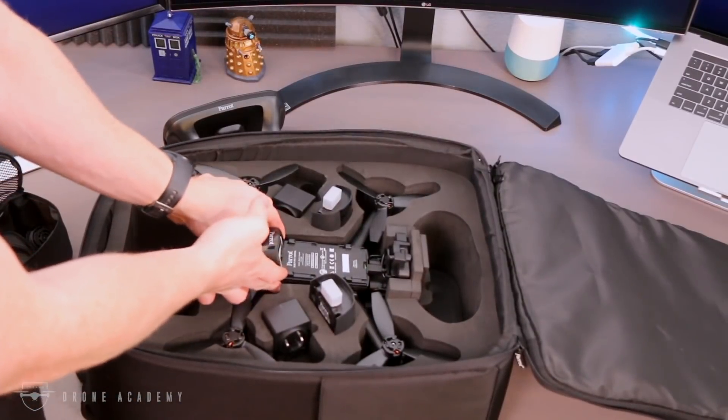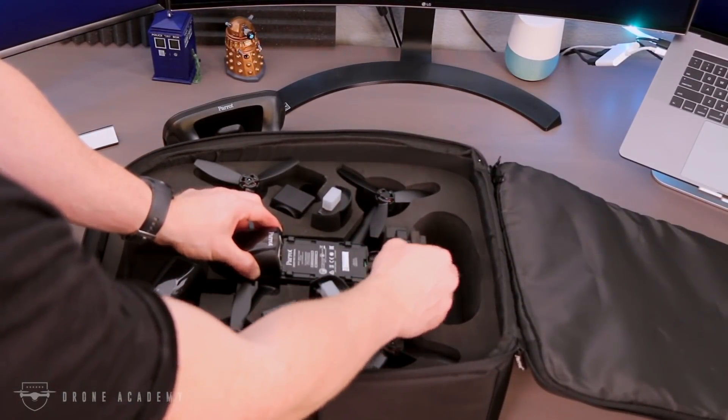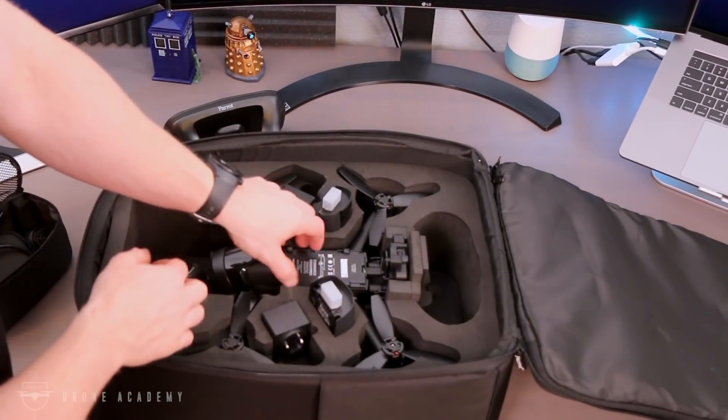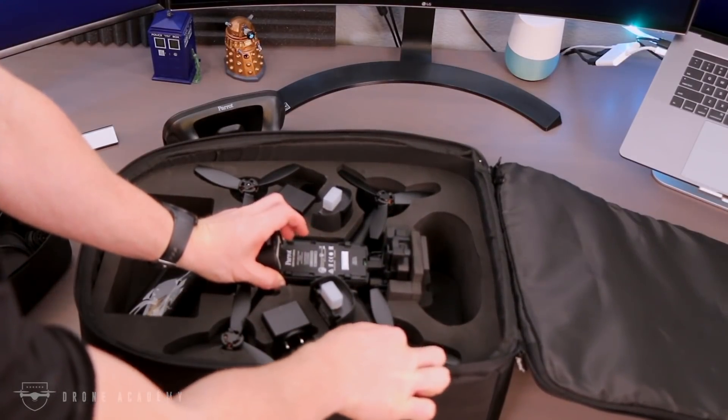Parrot says those batteries will give you 25 minutes of flight time. I found it was closer to about 22, but they do throw in three batteries, so that's going to give you upwards of an hour of flight time without having to recharge all of your systems.